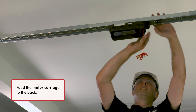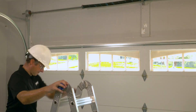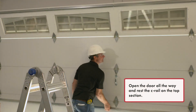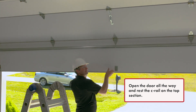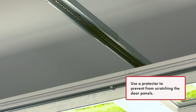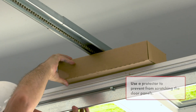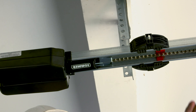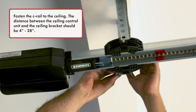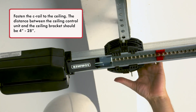Feed the motor carriage to the back. Open the door all the way and rest the C-rail on the top section. Use a protector to prevent scratching the door panels. Fasten the C-rail to the ceiling. The distance between the ceiling control unit and the ceiling bracket should be 4 to 28 inches.